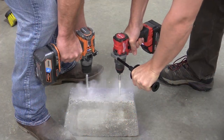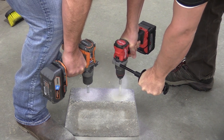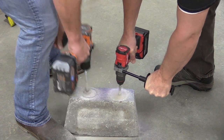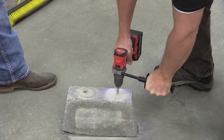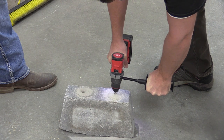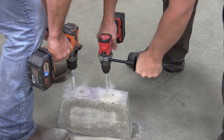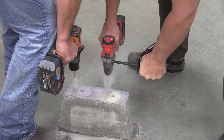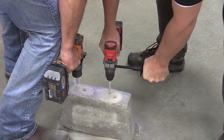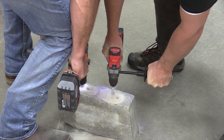We wanted proof of which drill is more powerful, so we got out some concrete. This is an interesting test because the Rigid has 31,000 BPM and the Milwaukee has 32,000 BPM — both on speed setting two at 2000 RPM no-load — so the Milwaukee should win based on BPM. It didn't. We even switched drill bits and did it again to be completely fair, and the Rigid still won.